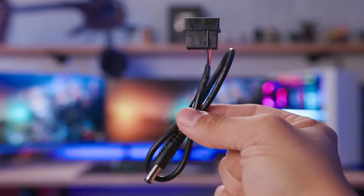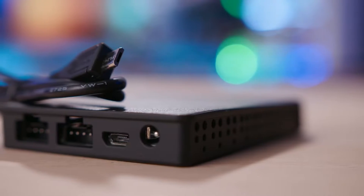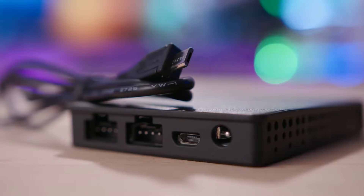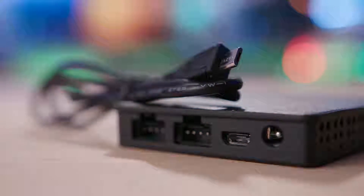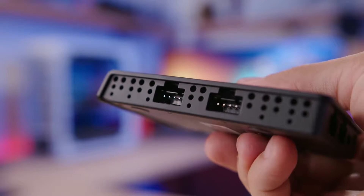It kind of bummed me out to see that the new Hue still gets its power through that stubborn Molex connector instead of SATA. Hardly anything I use requires Molex these days, so it sucks having to bust out an extra PSU cable rather than being able to piggyback off an existing SATA cable with a free plug. Next to the hub's power connector is a micro-USB port for connecting to the motherboard's USB 2.0 header, which allows it to communicate with CAM. On the same side, you'll find the first two channel ports and the second two on the left.